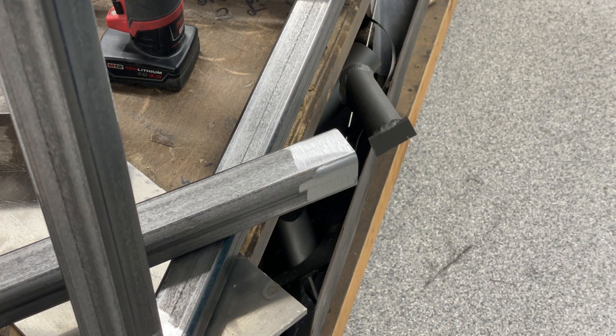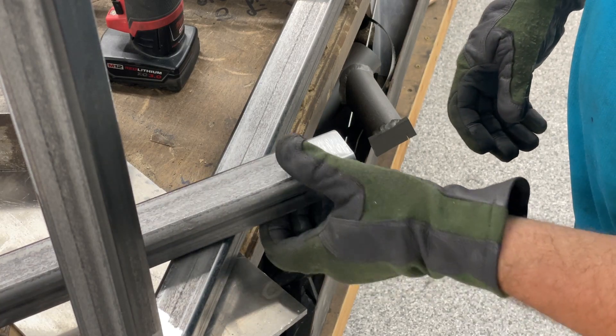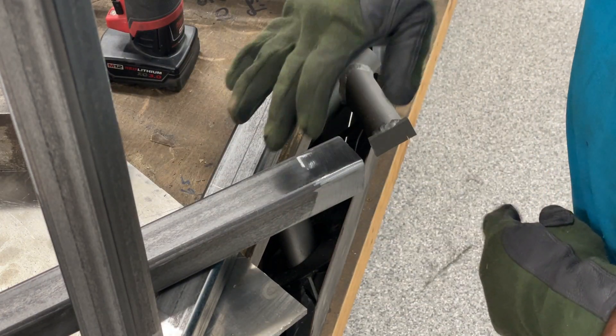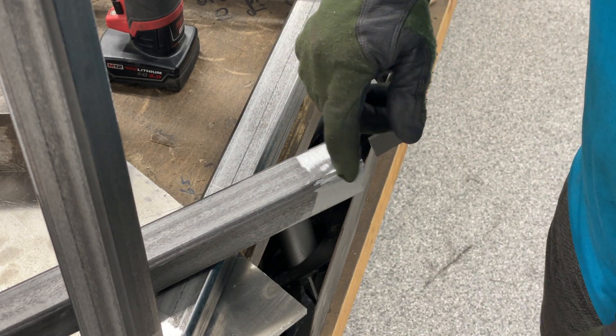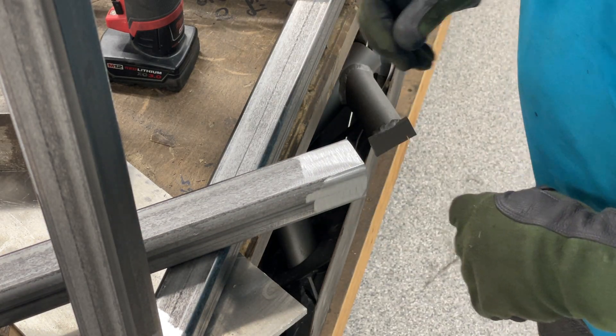Hi guys, I'm Nate from Good Mayhem Racing. This is the next video in preparing the surfaces of metal for welding. We talked about cleaning it off with acetone, grinding the surface with a Tiger disc, and now we are grinding the corners of the mill scale off.